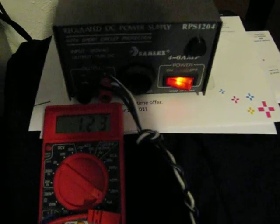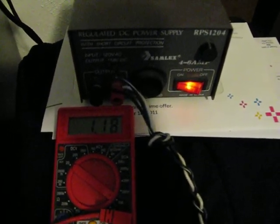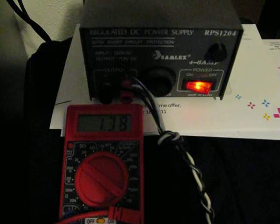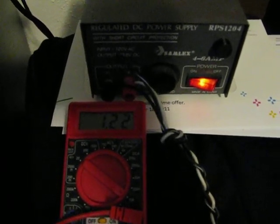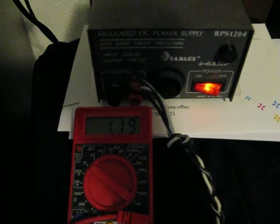Volts times amps equals watts. That gives us about 30 watts that it's pulling right now — 1.2 times 12.